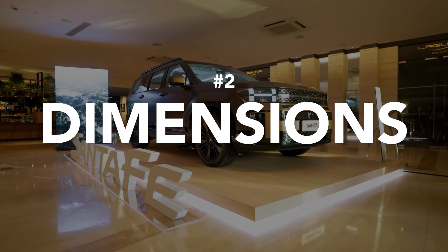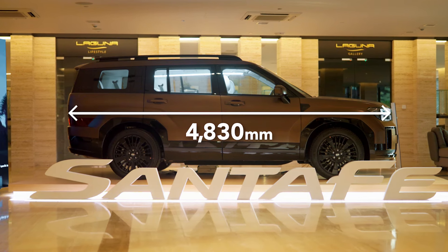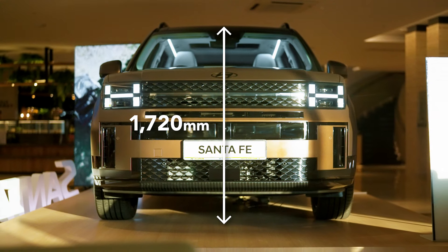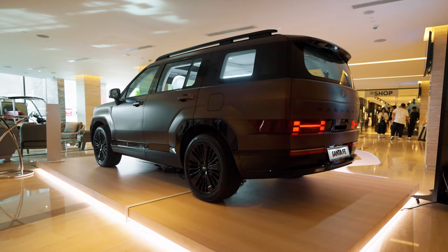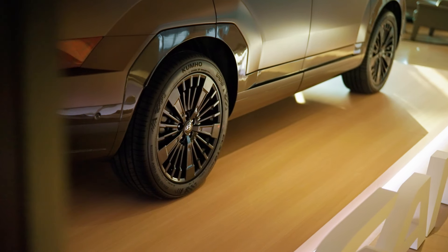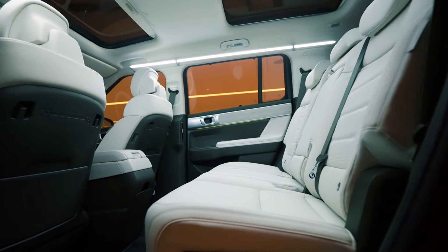Next up, dimensions. The new Hyundai Santa Fe Hybrid measures 4,830mm in length, has an overall height of 1,720mm, and has a wheelbase of 2,815mm. That's 45mm longer in length, 10mm in height, and 50mm in wheelbase than its predecessor.